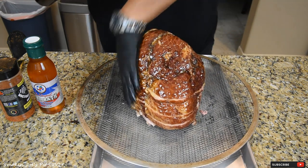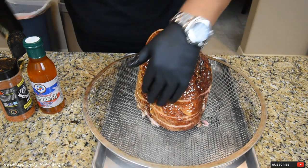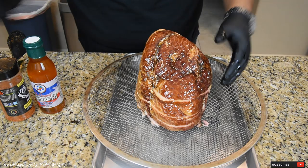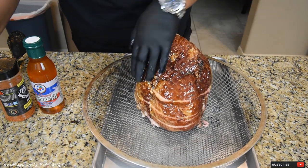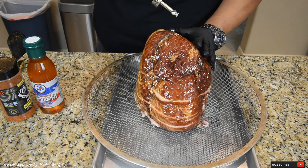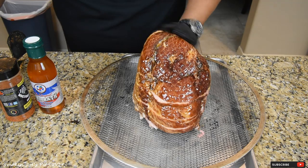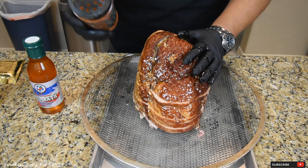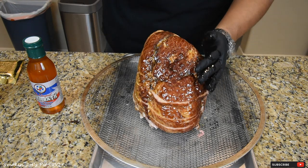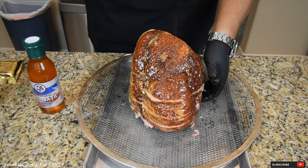Another tip is that when you smoke your ham, you want to smoke it with the face down. That way the smoke goes all the way around the ham instead of hitting the face and not really ever hitting the rest of the ham itself. I want to add some nutty pecan from Victory Lane BBQ — just a light layer to give it a little bit of extra flavor on the outside.